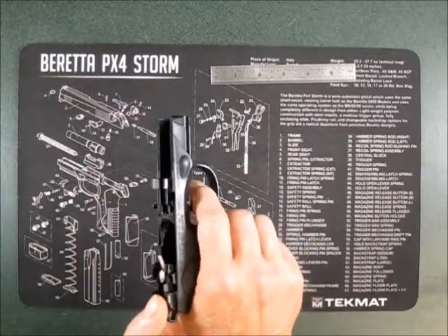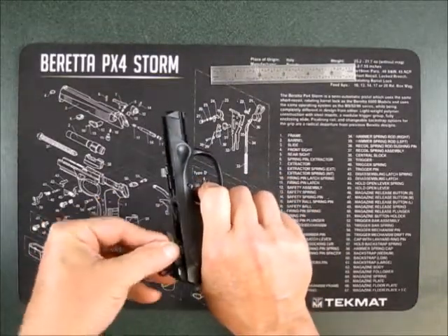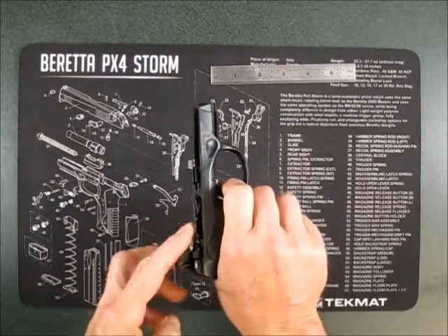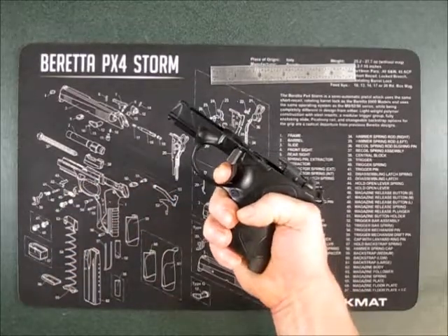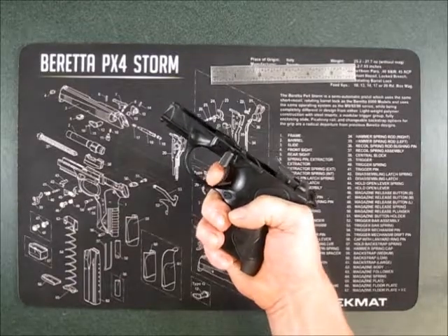Versus if you hold that lever down when you reset the draw bar — now you can see that lever is down and staying down — and now you have the long reset with take-up.